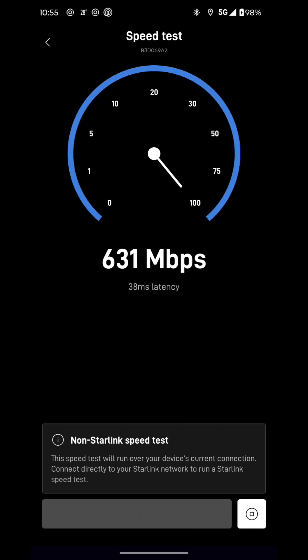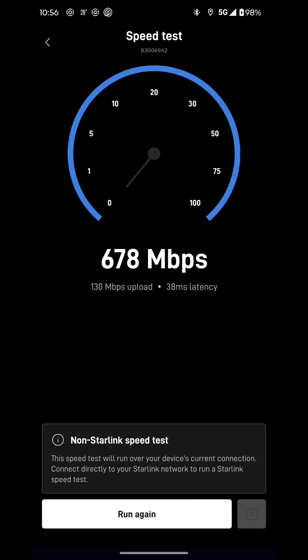Let's see what the download speed is again here. This is directly right on the roof — I didn't buy the extension or anything. My wife just placed it on the roof. I just got to go home and actually secure it just in case it falls over. So 670 megabytes per second download speed, 130 megabytes upload.